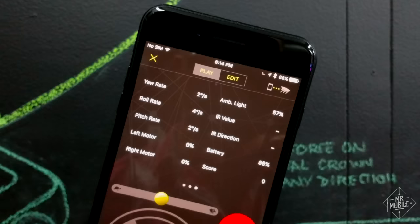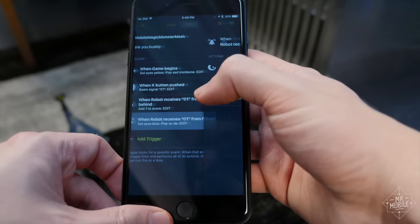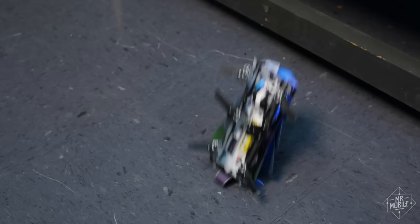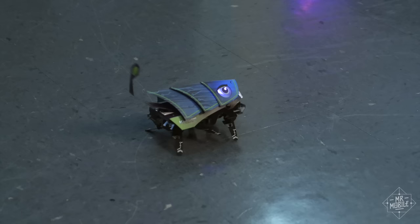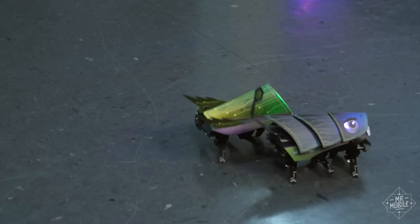You can see all that data because Kamigami isn't just a remote control bug — it's meant to help you or your child learn basic programming. So you have access to a whole slew of if-this-then-that commands. If the robot flips upside down, for example, then you can make it change its eye color or run its motors a certain way. If it detects an IR signal from another bot, then it can react by running, spinning, sending its own signal, or anything in between.